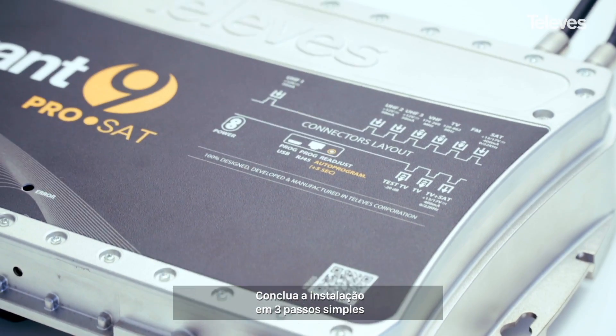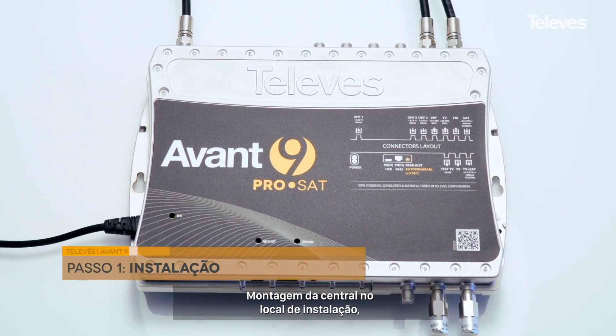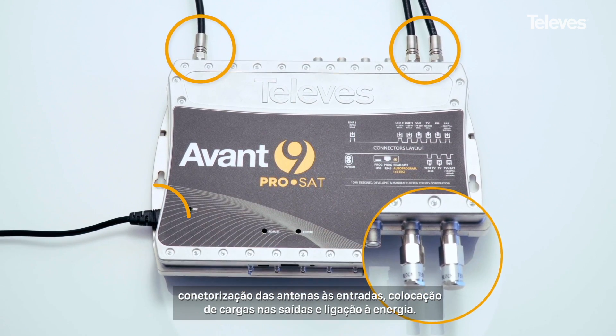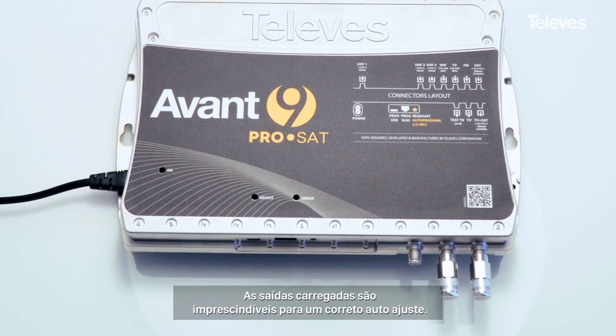Commission the job in three easy steps: simply mount the amplifier, connect the inputs, terminate the outputs and power up. Outputs must be terminated in order to achieve the correct result.